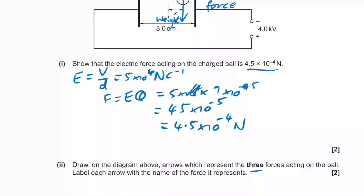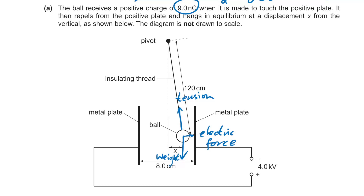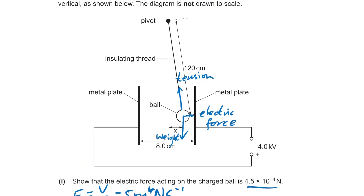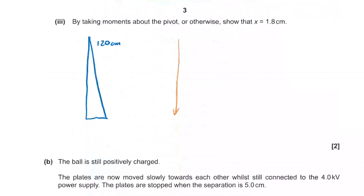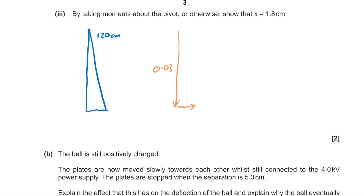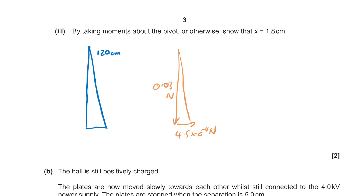By taking moments about the pivot, show that X equals 1.8 centimetres. I don't think we want to take moments here — I think we want to use trig. So we have this triangle: 120 centimetres here, and we're looking for X. We have the weight of 0.03 Newtons pulling down, and the sideways force is 4.5×10⁻⁴ Newtons. The triangle of forces is going to be the same as the triangle of distances, so let's call this angle theta.